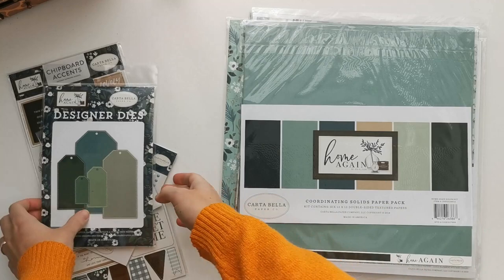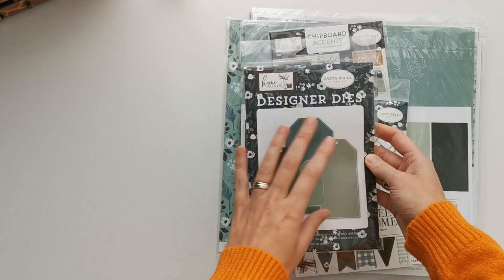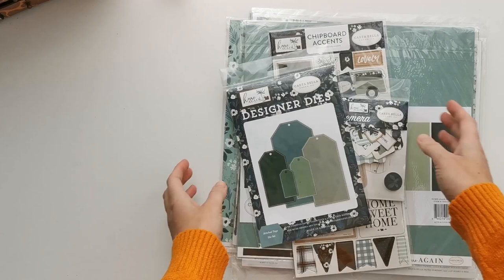I also got some extra stuff: the chipboard stickers, chipboard accents, the animal dots, the Emfera pack, and these designer dies. Now of course you don't have to use this with this paper collection — you can use it with everything. But I really liked them when I saw them and I want to use them in the album as well.